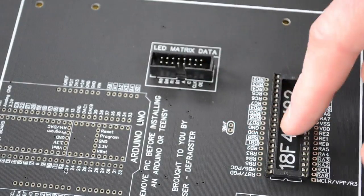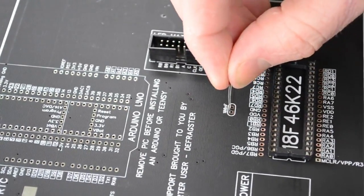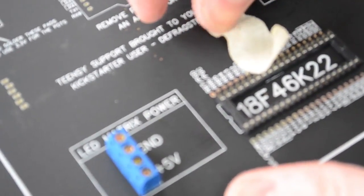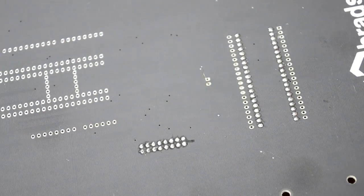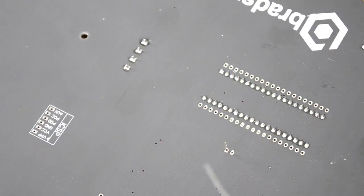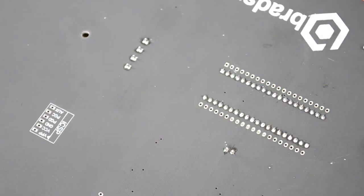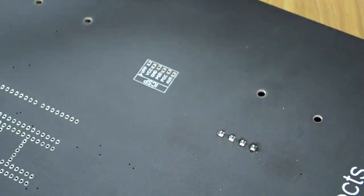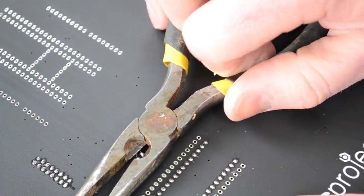Now let's put in this little filter capacitor. This helps the microcontroller by preventing large noise spikes and keeping the voltage across it nice and smooth. Just put it in and push it all the way down, then tape it down and turn the board over. The legs come through a long way — best practice is to cut the legs before soldering, but it's perfectly fine to solder it straight in using the same method and then cut the legs with scissors, pliers, or side cutters.